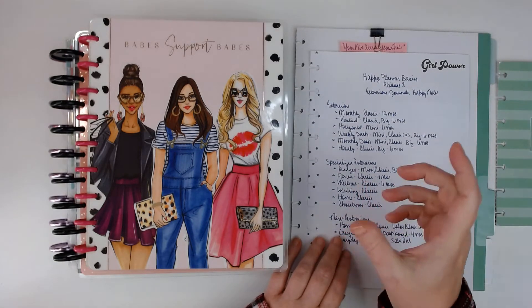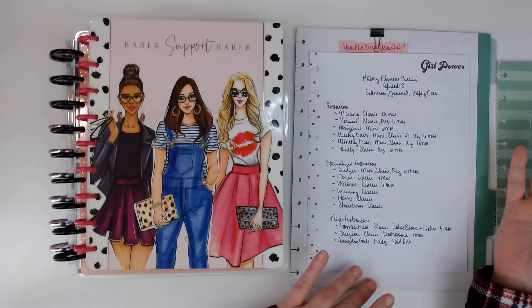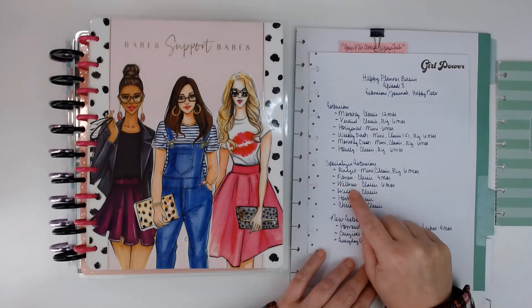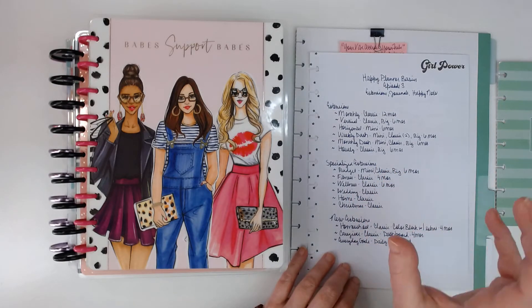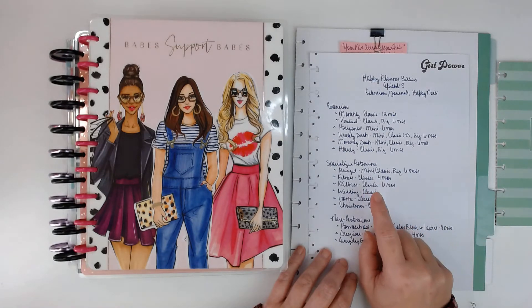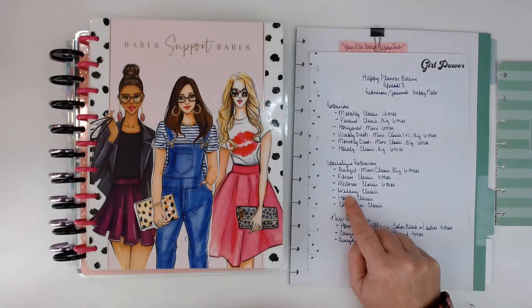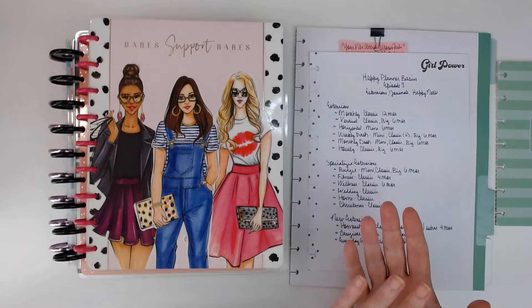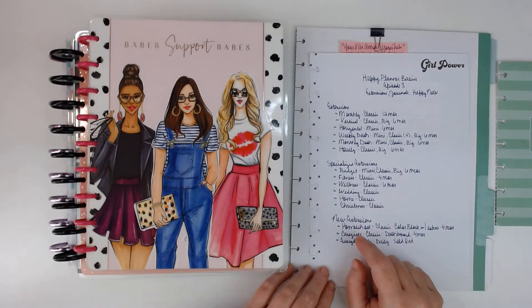And then you have the fitness. It comes in classic and it's laid out kind of like a vertical, but it's got different sections for fitness-type things. It comes in a four-month. And then you have wellness — same thing, it comes in like a vertical and there's sessions for individual things. It's classic and it comes in six months. The wedding planner — I've never bought that, but there are pictures of it on the website. It's not really a monthly planner; it's more like sections on different things that you would plan for your wedding. It is available on the Happy Planner website and also at Joann's.